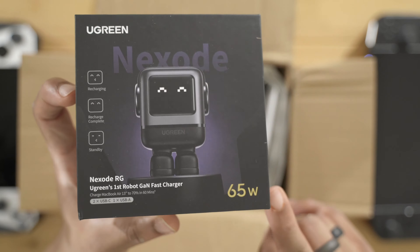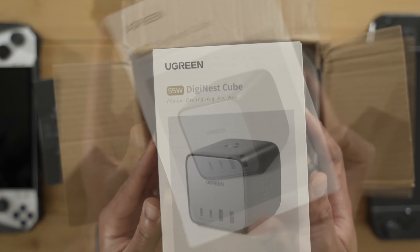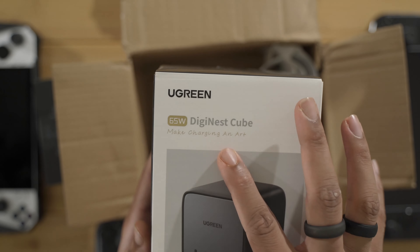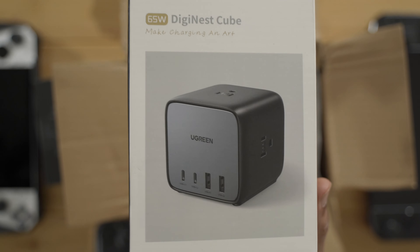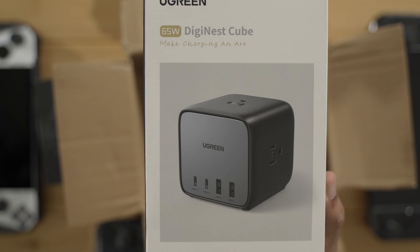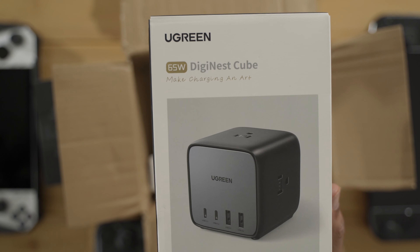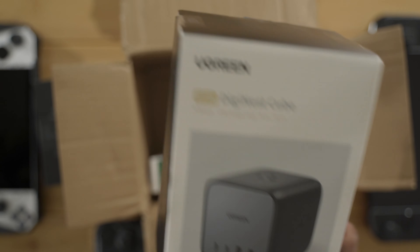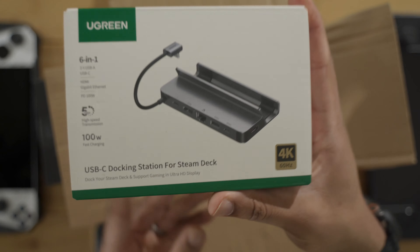Right off the bat, we have this little guy here, the Nexud Charger, 65 watts. Look at this guy — it's got like a little face on it, so that's gonna be interesting to see. We also have a big charger here, the DigiNest Cube. It is a cube charger that has multiple outlets as well as USB-C ports and USB-A ports, so this should be an interesting charger that is gonna be able to charge multiple devices.